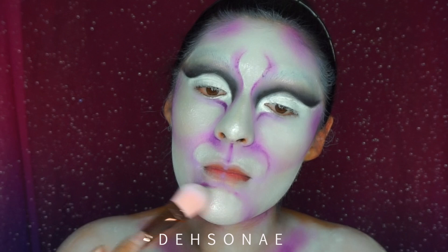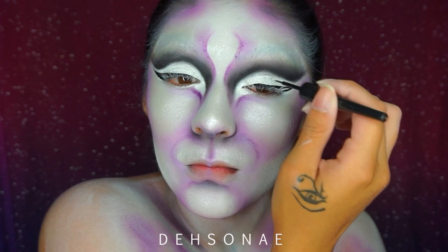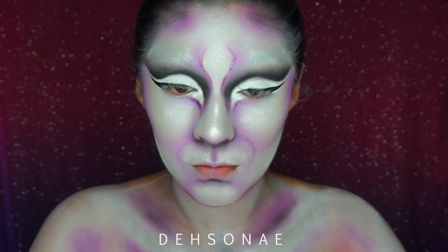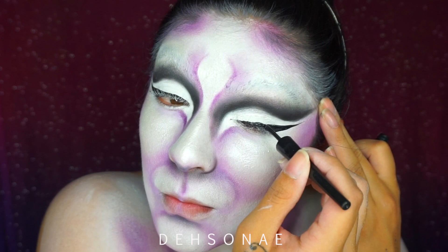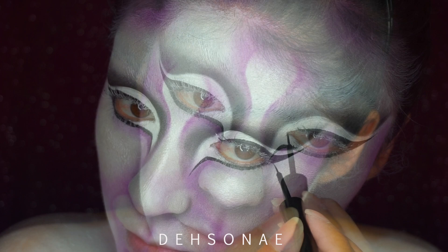Now to finish off the eyes, I'm going to be using the elf liner in black and create some wing liners here. You can go as thick or as thin as you'd like — personal preference — but I am going to try and create a cat-like shape to my eye just to make my eyes look a little bit more elongated. In this section we're going to be doing the same exact thing, just following those lines we created earlier to make the eyes appear a little bit more cat-like in shape.